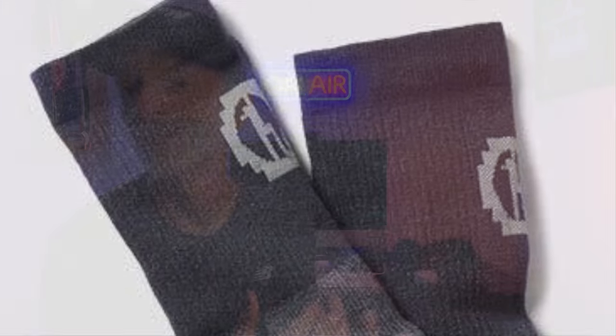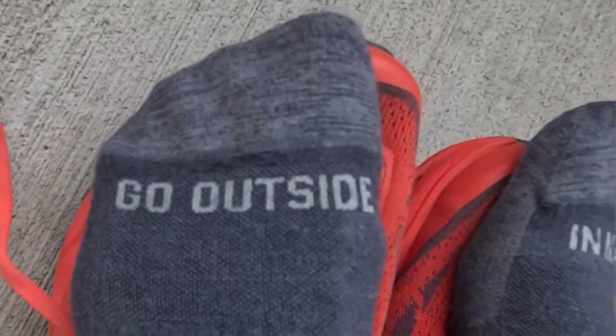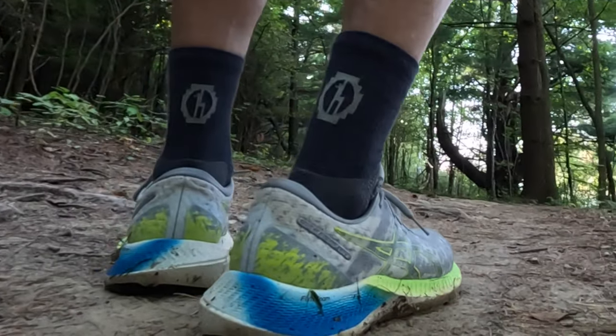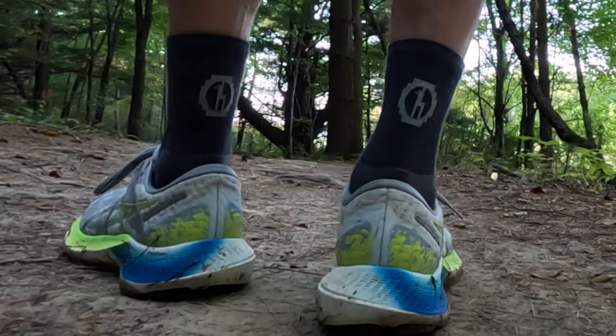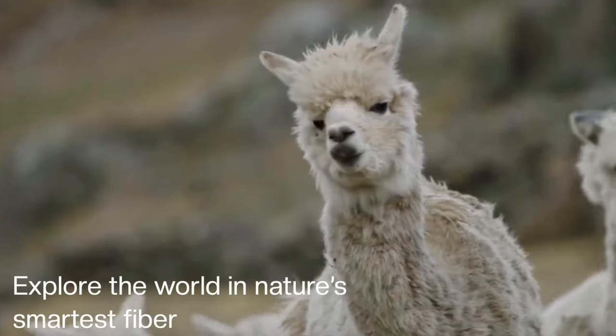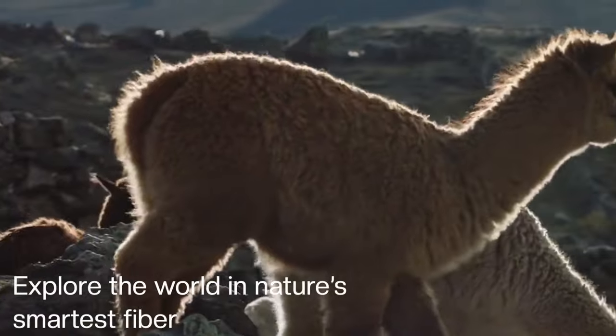I also like that these socks are fun — the company's not afraid to have a little bit of fun. Rather than bold colors, they've got nice little sayings that run across the toe box. On your left foot it says 'go outside,' and on your right foot it says 'in nature.' One of the things I've really come to appreciate is when companies ethically source their materials. If you want to find out exactly where the alpaca wool came from in Peru, there's a QR code you can scan that gives you all that information, because they've developed quite a relationship with alpaca farmers in the Andes Mountains in Peru.